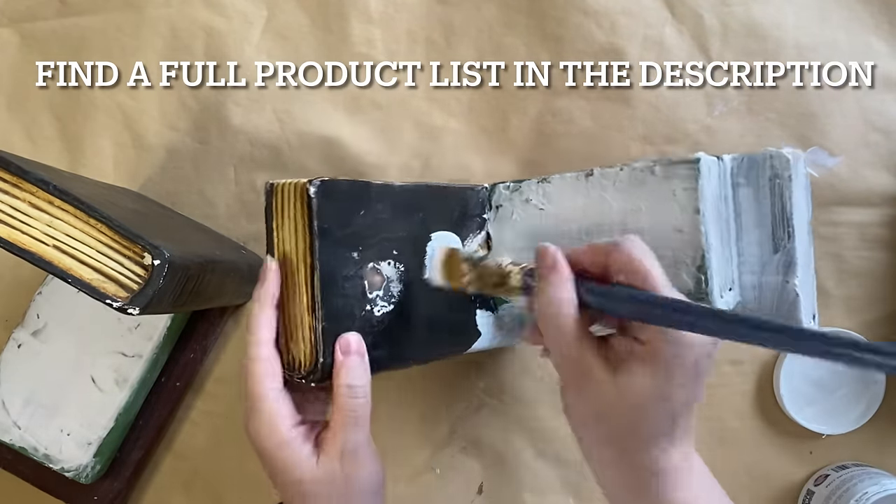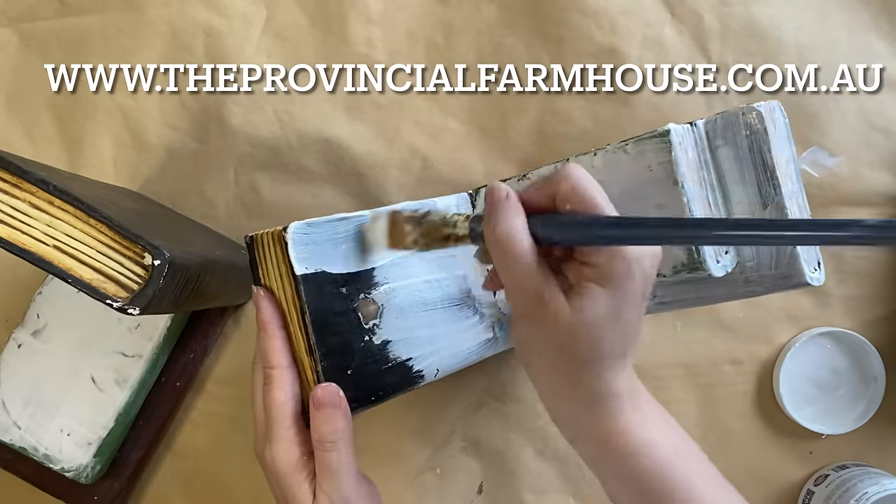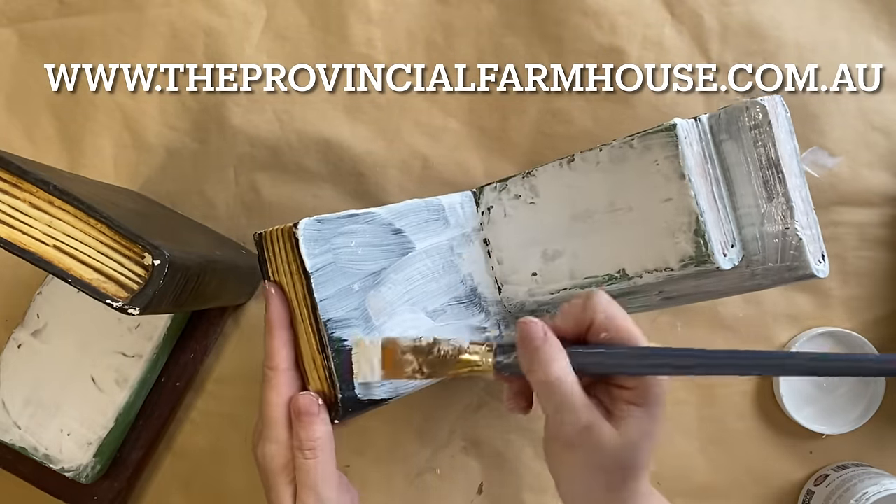Remember, you can find a full product list in the description below and most of these products on our website, theprovincialfarmhouse.com.au.